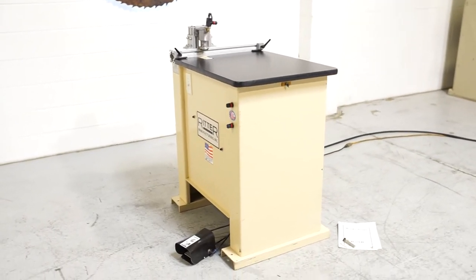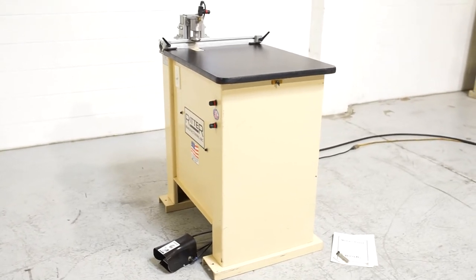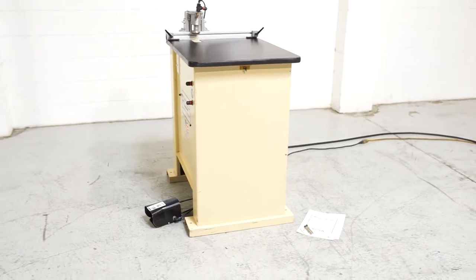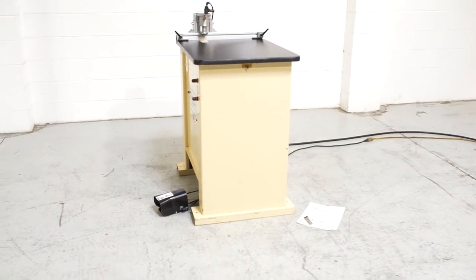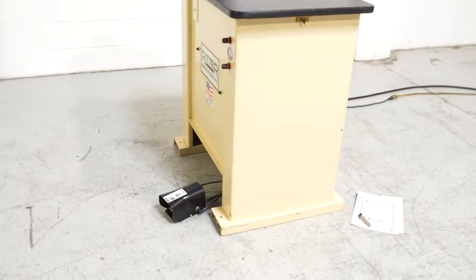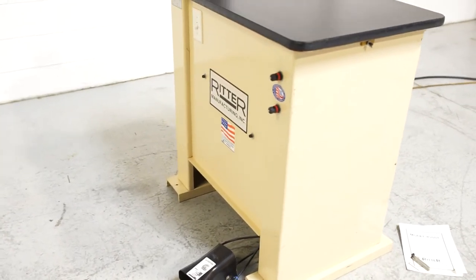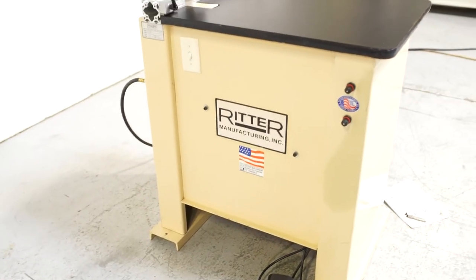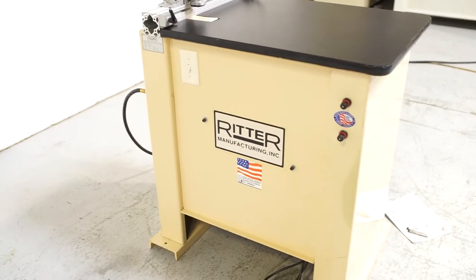We are also processing anywhere from 40 to 50 additional machines, so check back often, as we do not list machines until they have been thoroughly cleaned and checked. This is a Ritter model R200T pocket screw machine. It's in full working order, no issues. It's powered by a 1.5 horsepower, 115 volt single phase motor.